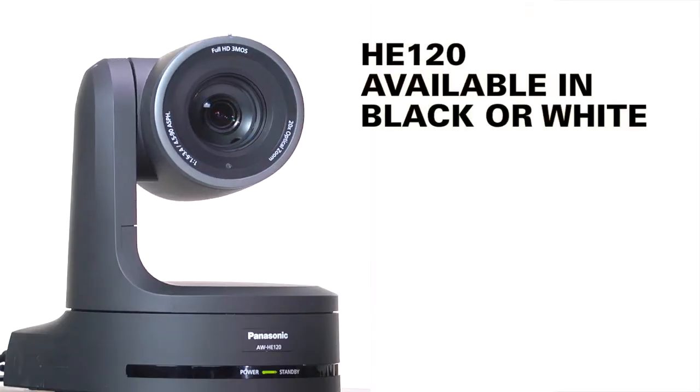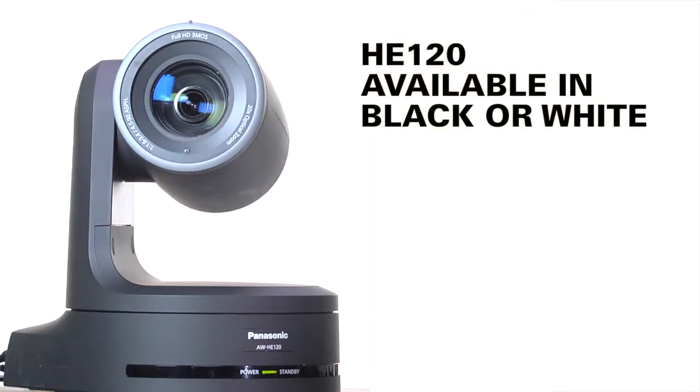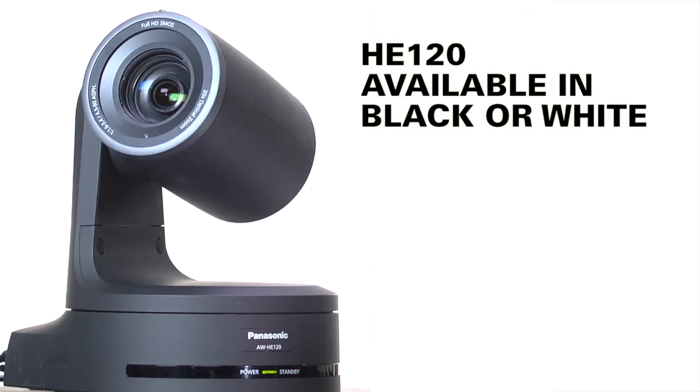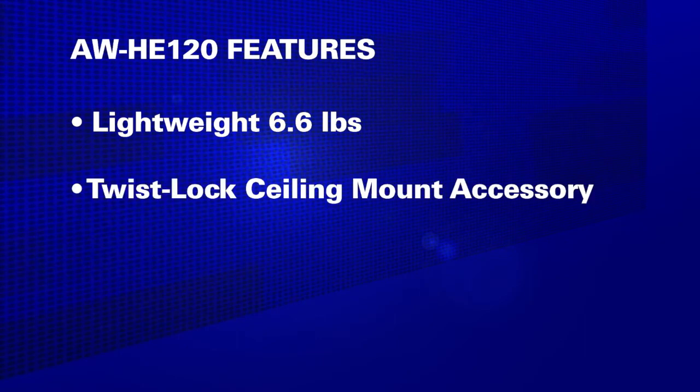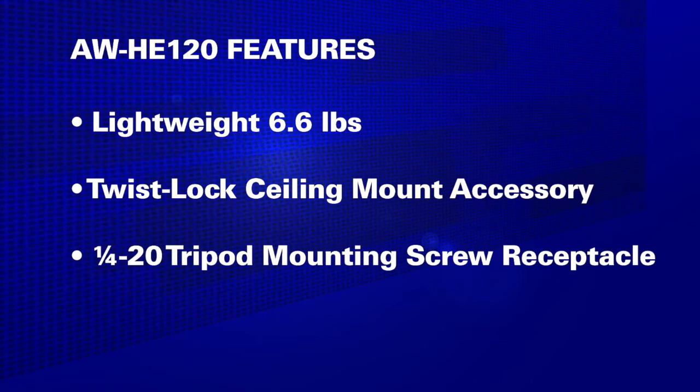The HE120 comes in black and white so it blends in easily into almost any room design. It's lightweight at just 6.6 pounds and easy to install with a twist-lock ceiling mount as a standard accessory. It's also equipped with a 1/4-20 tripod mounting screw receptacle and a safety lanyard for use with many mounting and grip systems.